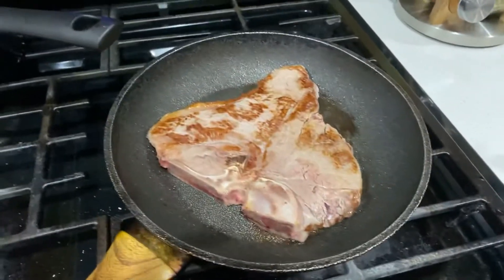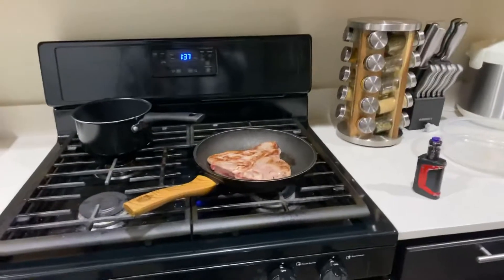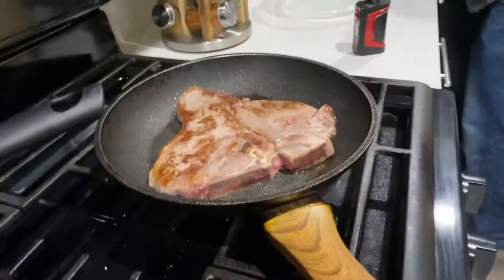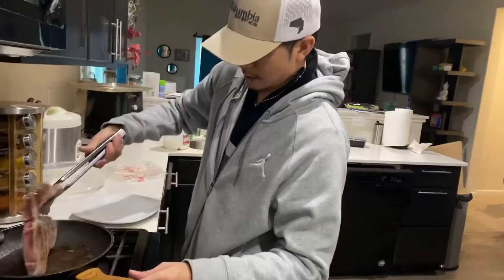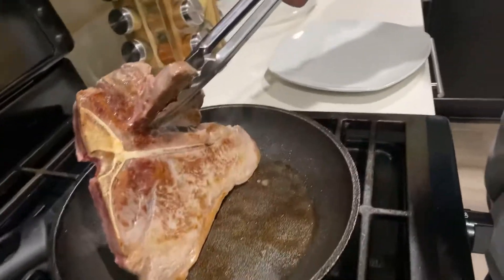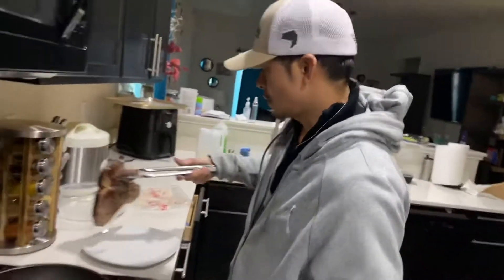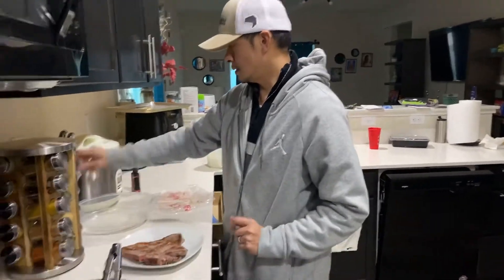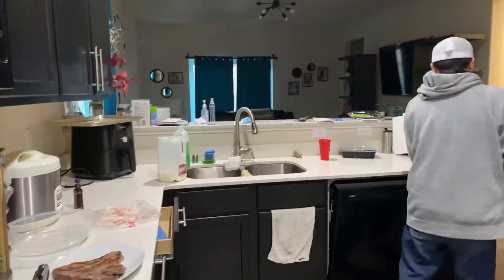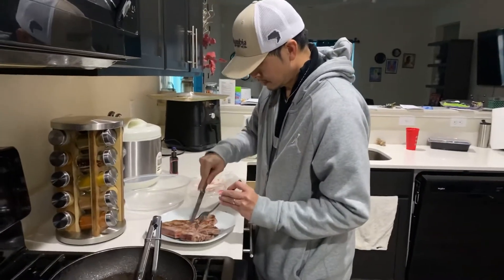I'm gonna remove the bones out right now for her. Remove the bones out for her. Let me go get a plate. Move the T-bones out. Look at that — that's a T-bone steak, you guys, just for our dog. Wow, she's been very good. Let me try to move all the bones out so she doesn't swallow the bone. Wow, looks yummy.